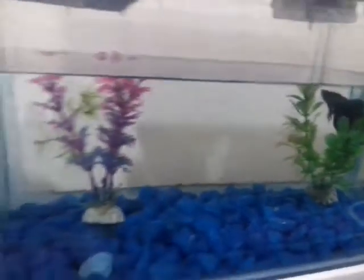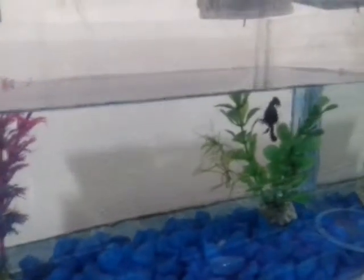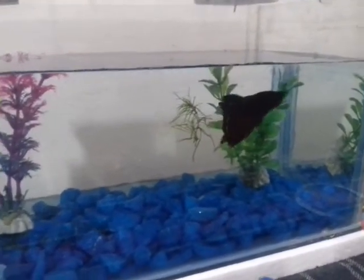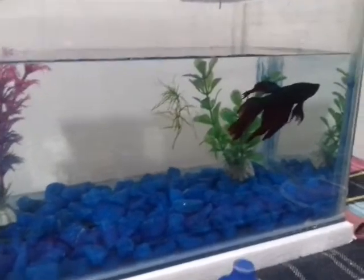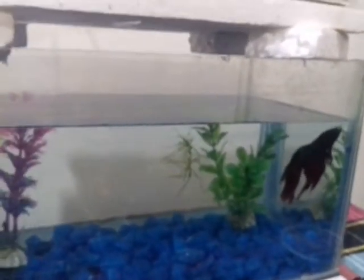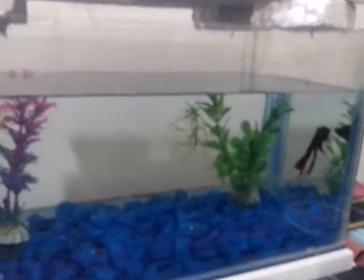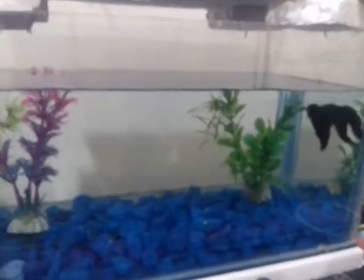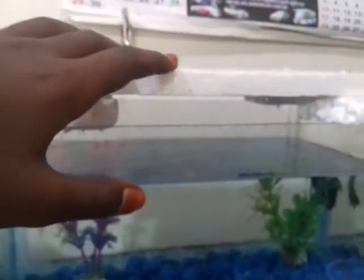I will tell you about the video and the tips. We are using a piece of fish with a bit of water. I use a bit of fish with water. You use a bit of water. You can also use a bit of fish with water, and I use a bit of water. If you want to hear the video about this glass bottle,